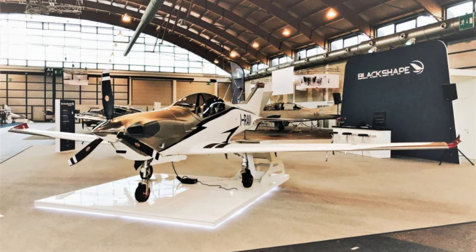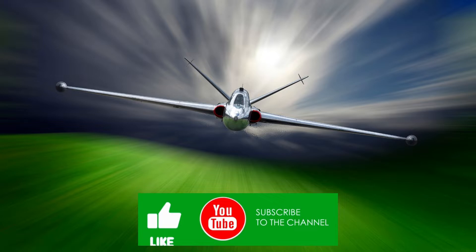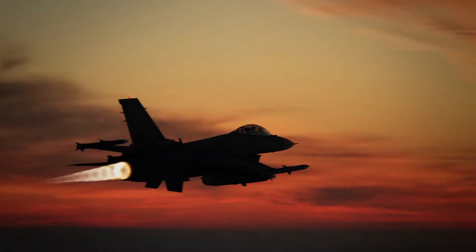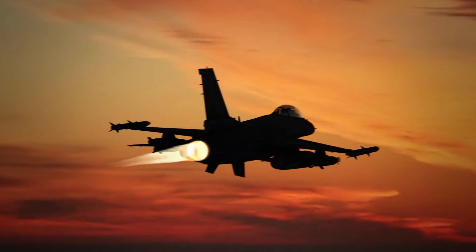The Black Shape Gabriel Trainer Aircraft was developed by Italian aircraft maker Black Shape to serve the increasing needs of both military and civil pilot training. The BK-160 Gabriel Aircraft base model was launched at the Aero Friedrichshafen trade show held in April 2017, while its upgraded version, designated Gabriel Turbo Prop (Gabriel TP), was launched at the Singapore Airshow 2020.